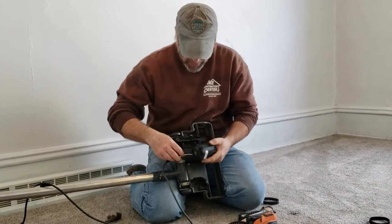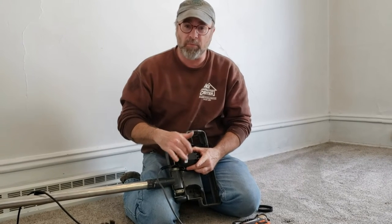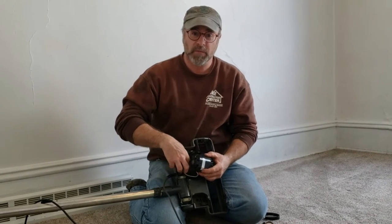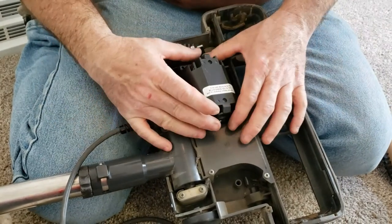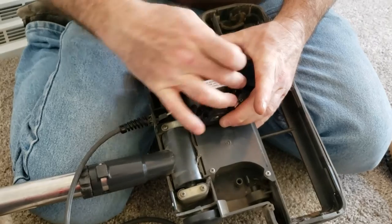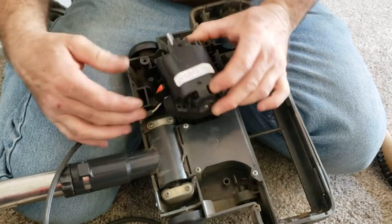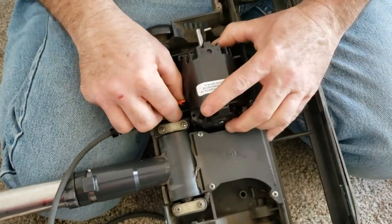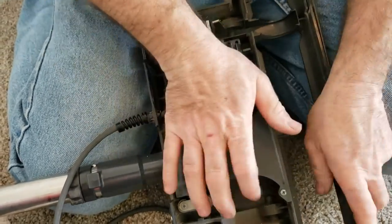Now we're going to set the motor back down. It might be a good idea to take a picture before you pull it out so you know which way the labels go and how the screws are set — I didn't do that, but I remembered. Make sure when you put it down you're not kinking or pinching the wires. There's some space underneath the motor where the wires won't get pinched, so tuck the wires there and put the wire nuts off to the side so they're not touching anything.